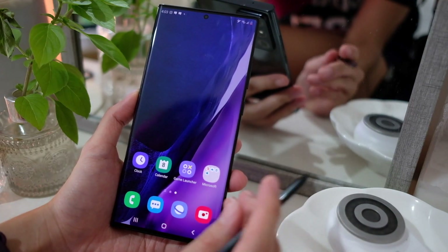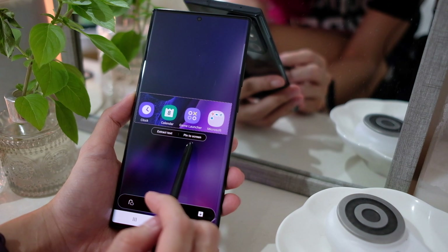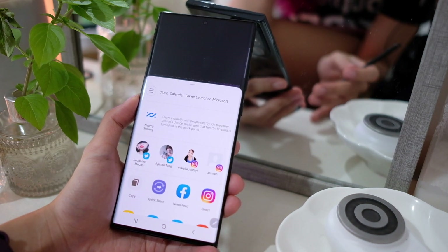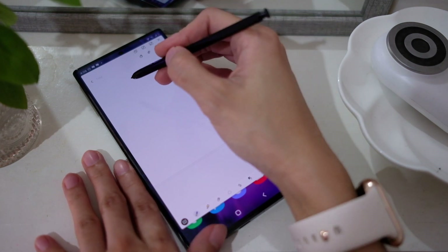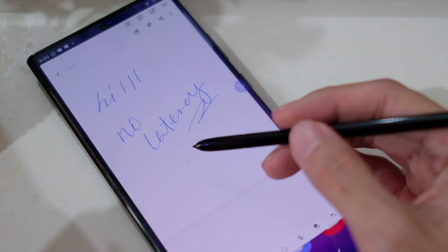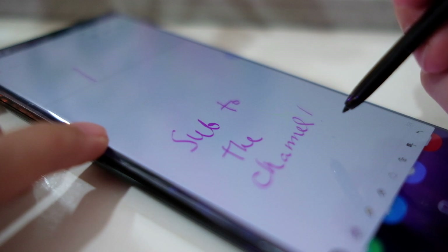Note phones also allow really complex screenshots via Smart Select — you can capture just a specific area, pin it to screen as a reminder, extract text from it, and there's even a share button built right in. When writing notes, Samsung claims it feels just like writing on paper with no latency, achieved through AI that predicts what you're going to write. It does feel nice writing on this thing.